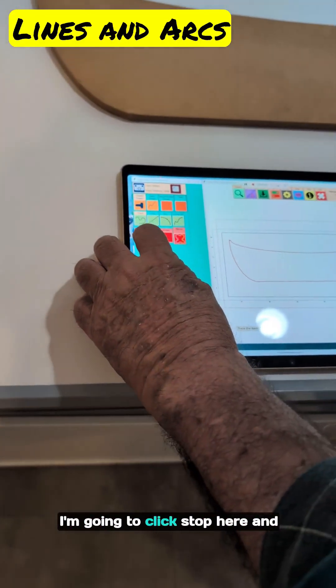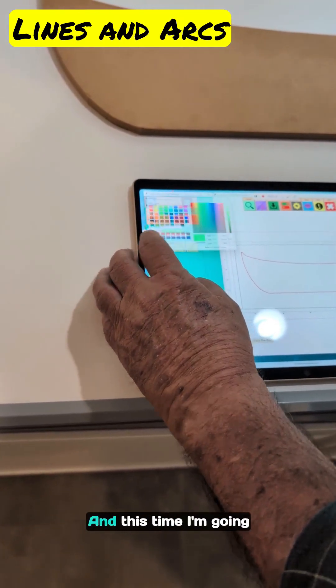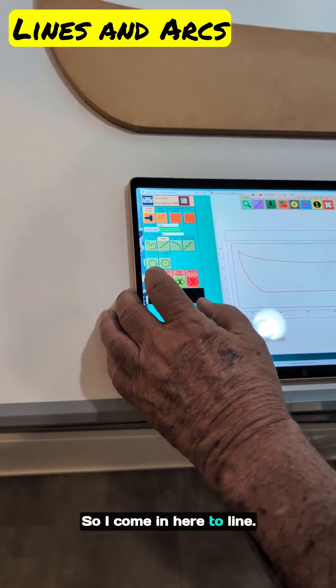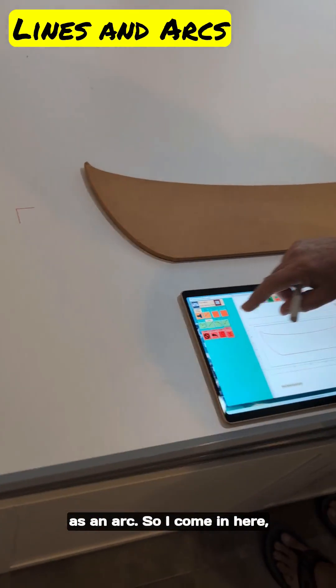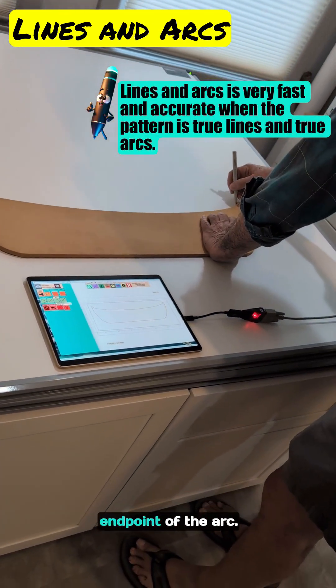Now method number two. I'm going to click stop here and change my color to green. This time I'm going to do lines and arcs. So I come in here to line, click start — a little line here at the top. Then I'm going to digitize this as an arc, so I switch to arc, place the midpoint of the arc, then the endpoint of the arc.